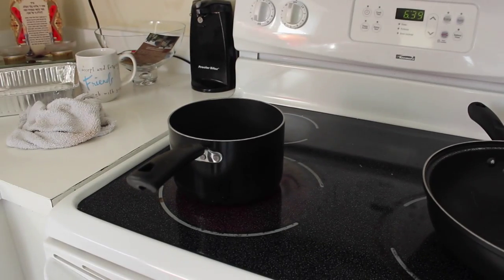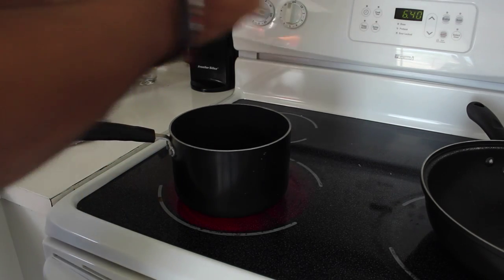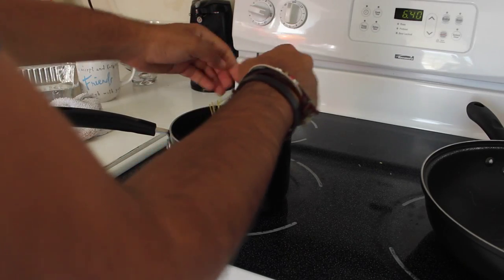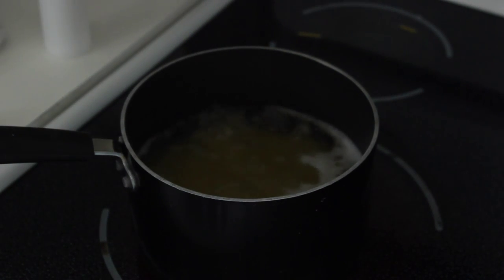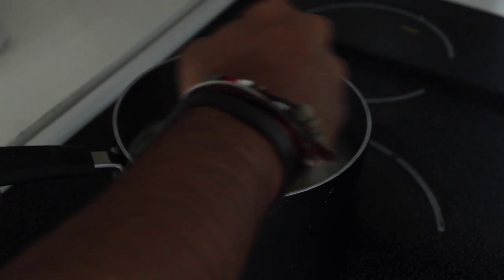The first step is obviously going to be to boil the spaghetti. Turn your stove on high and start breaking the spaghetti and putting it inside the water. Because this is just for me I'm not making that much, so just pick your spaghetti accordingly. Make sure all the pasta is completely covered in water and then just let it start boiling. When the water starts bubbling that means it's boiling, so put a little bit of salt in there so nothing sticks to the bottom, and start stirring the spaghetti around.